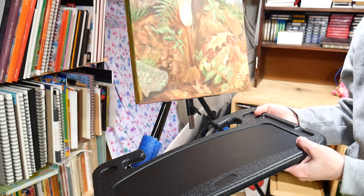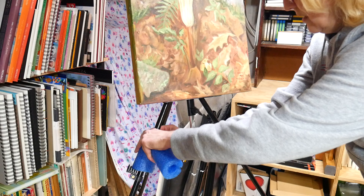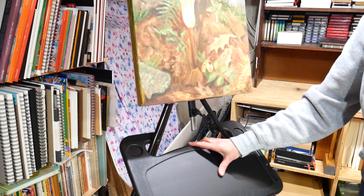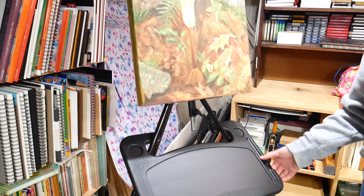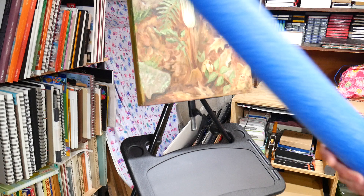I thought it was a really nifty invention, and I bought it for sitting in the driver's seat — if I see a pretty scene I could pull over and paint. But then I wondered if this would go on my easel. Originally I put it on there and it was just really floppy. A viewer even suggested using it on an easel, but it was so floppy.